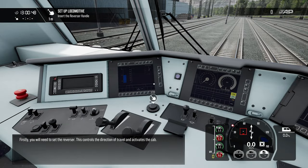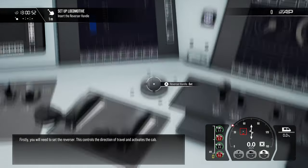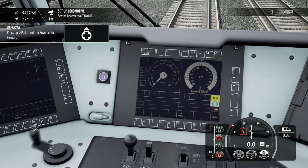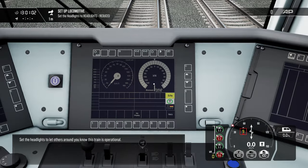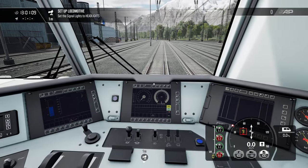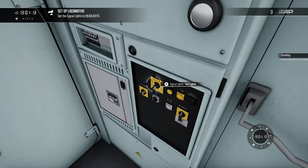Firstly, you will need to set the reverser — this controls the direction of travel and activates the cab. That's this dial here. I'm still using my Xbox 360 controller. To let others around you know this train is operational, I'll set that to reduced. There's a light back here that we have to take care of.